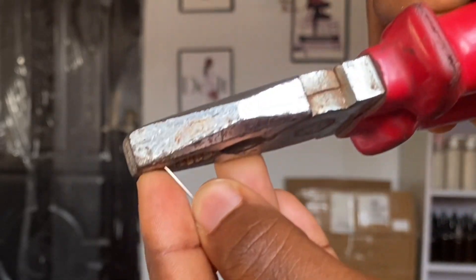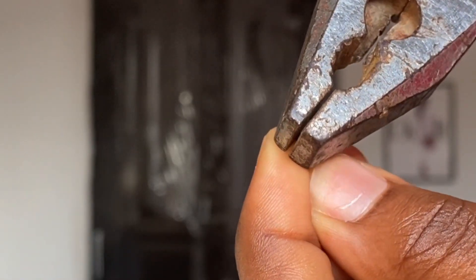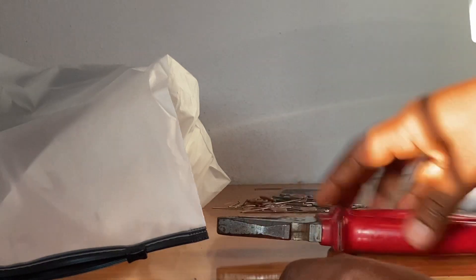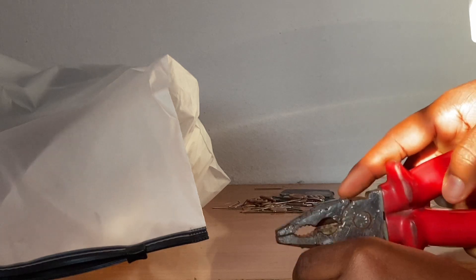First I'm going to use my plier to bend the tip of the office pin. You just basically want to use your plier to bend the tip over — just watch what I'm doing so you can see. This is what it looks like. Next you keep bending, and after bending you want to try to bend the tip, because the tip is the most important part. You need to bend the tip so it has a bit of a hook, because the hook is the part you will need to ventilate.